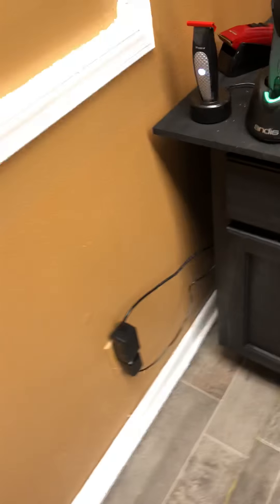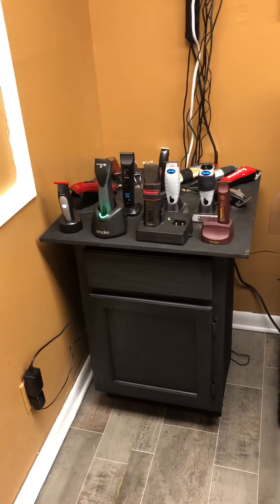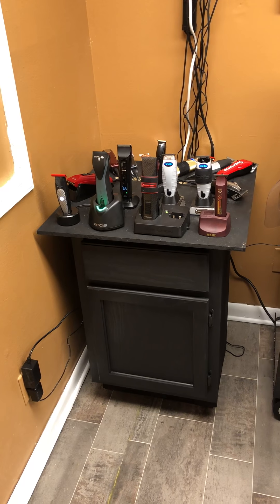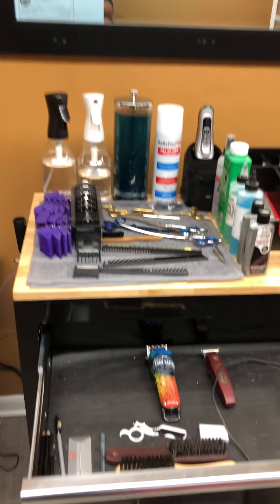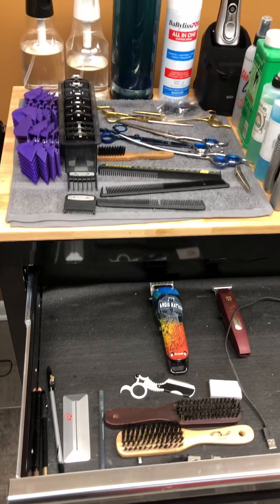Obviously I got tired of all these cords sprawling out all the way over here. So now I have the individual charging station. I'm thinking I'm going to go ahead and just keep my clippers here for my own, which would be good because now it clears up a lot of space in here.